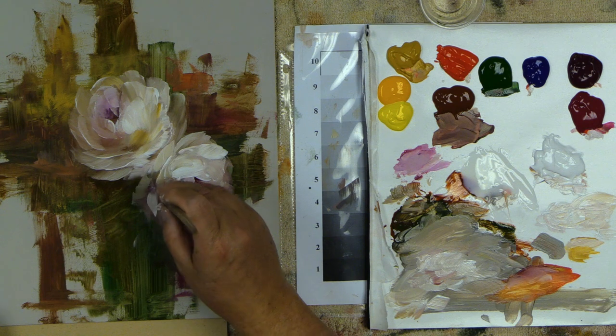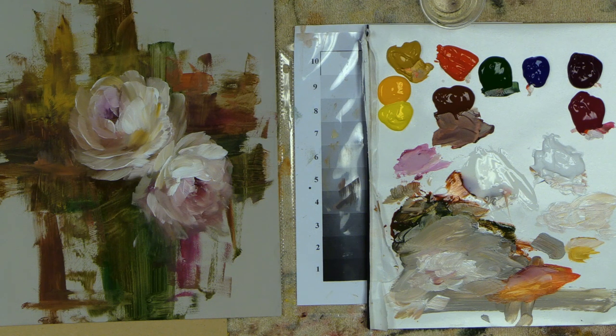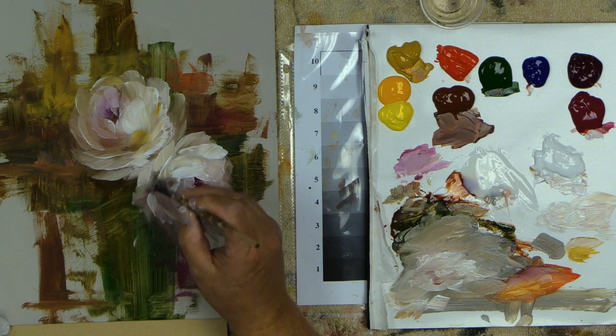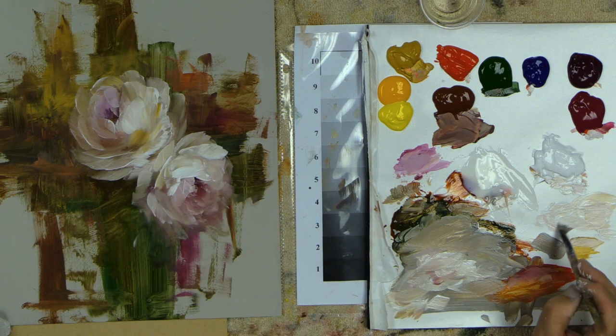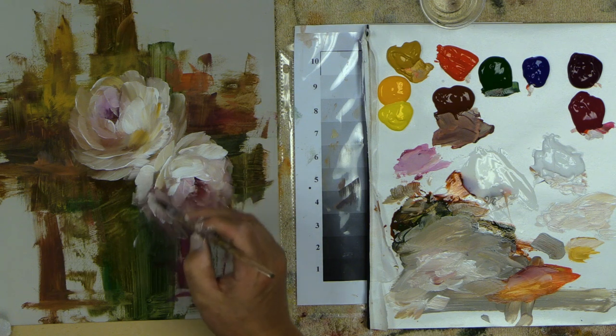Coming back over to the grays — if anything starts to tack up a little bit, you can add more medium because I haven't fed medium to this in a long time. Or use just a little bit of extender right here to loosen it back up again. It's just losing some of its moisture as I'm going through the day. So we'll just add some of that and push these colors right in like that — a little bit of movement there.